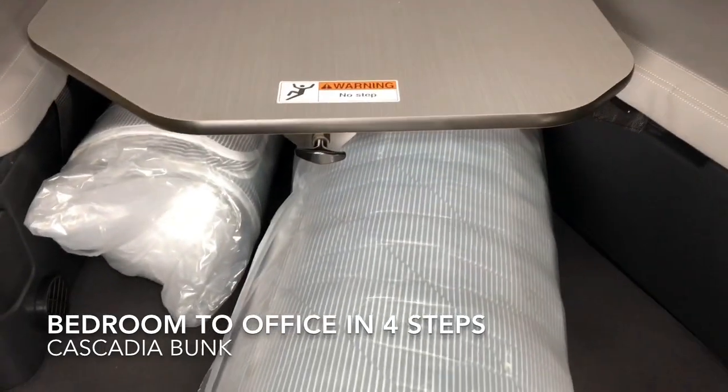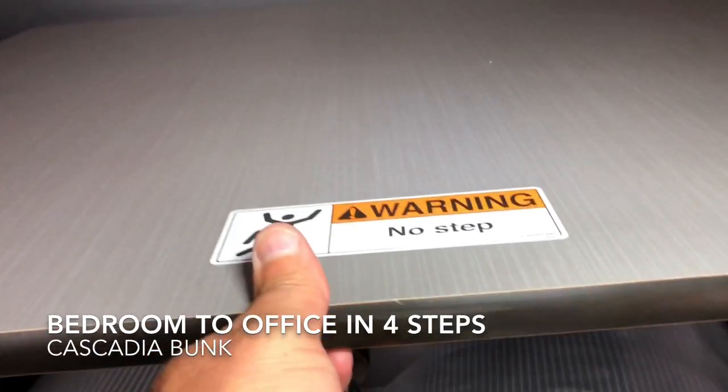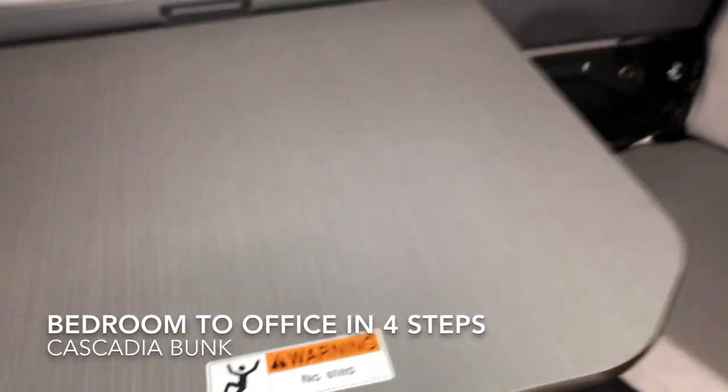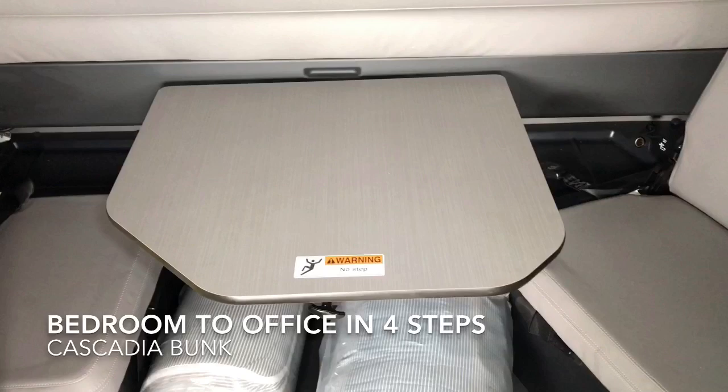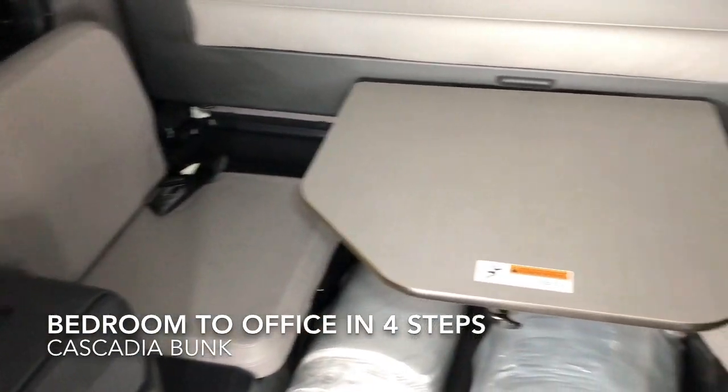In the middle you've got your desk. It has a lever on it as well — pull the lever out and raise up until it clicks. In order to put it back down to your bed, you just repeat the process in reverse.